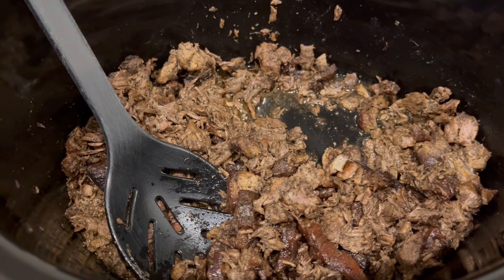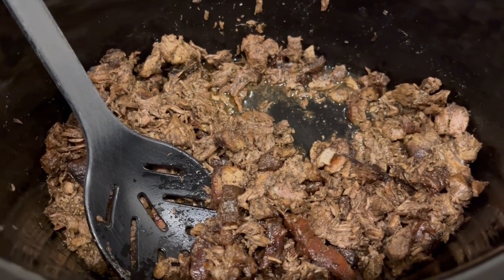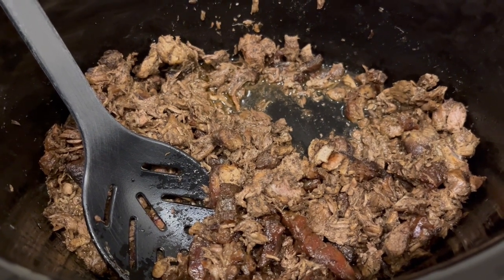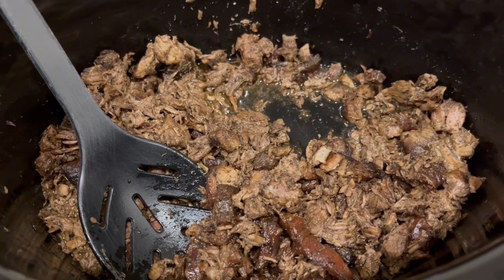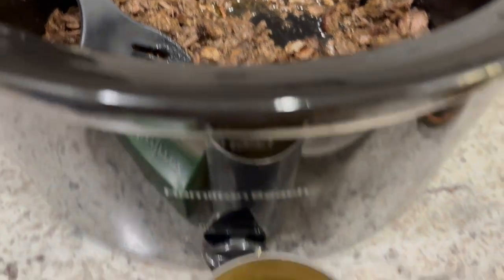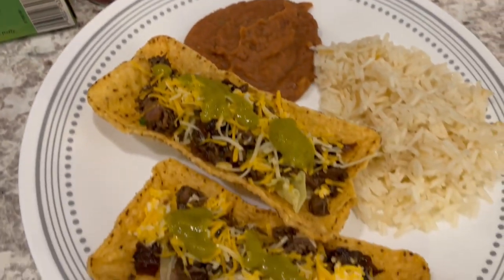The meat is done. Howard and I tasted it and we actually prefer the seasoning with pork over beef, so I don't think I would make it with beef again. I'll use pork like I did the first time. Let me show you my plate.